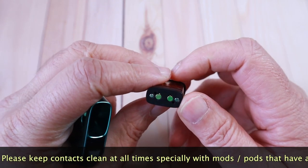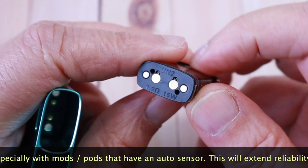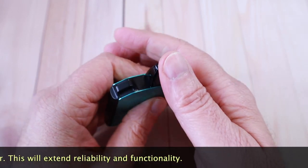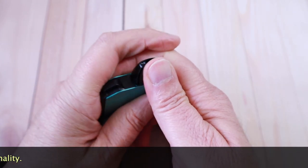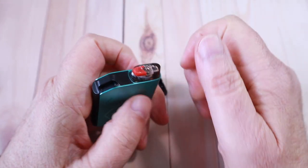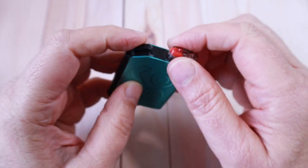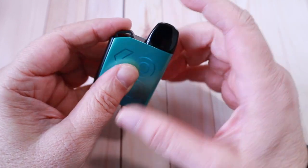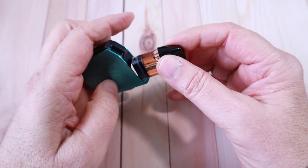The two pods are the same — 0.9 ohm, firing at 15 watts. To fill it, when you first get it new, it's quite difficult to pull the pod out, but as you refill it, it gets easier. You need to tilt it and there are the holes — that's the inlet one, and that's for air to come out. It will take most nozzles. Then you click it back into place. It's a 2ml pod.